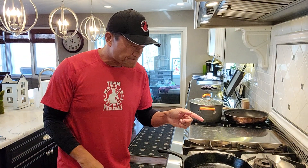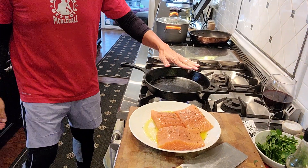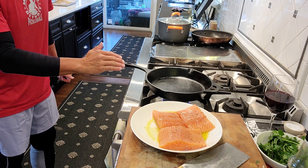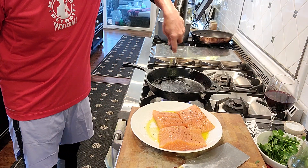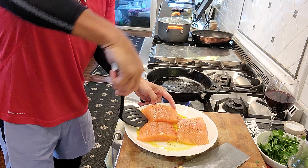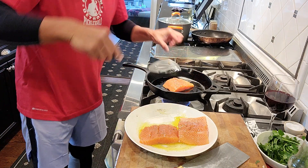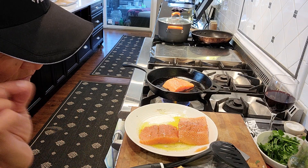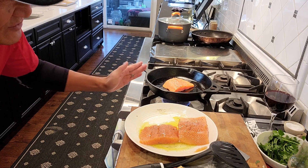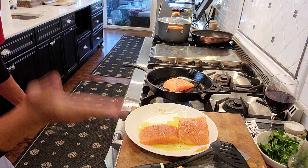First we are going to pan sear the fish. I'm going to show you — cast iron. Preheat the cast iron for a few minutes until nicely warm. Put your palm right here, you can feel the heat. You don't want to overheat it. Now add some extra virgin olive oil, or you can add butter. Here we have this beautiful salmon already seasoned with salt, ground pepper, and extra virgin olive oil. Simply put it right here. That is the perfect sizzling sound you want to hear. Three to four minutes and flip on each side.